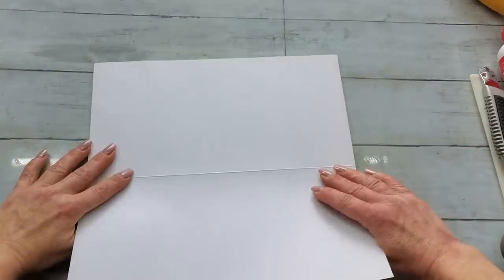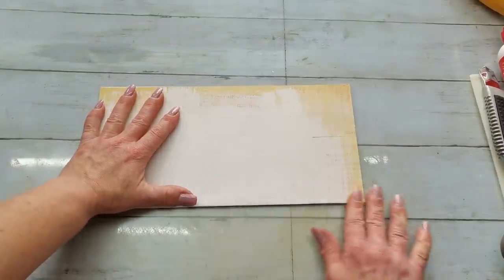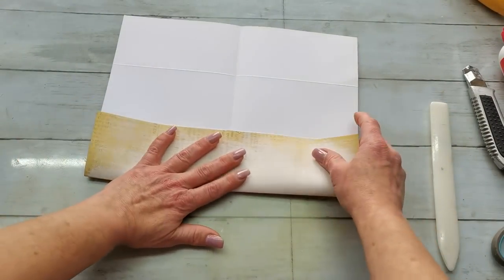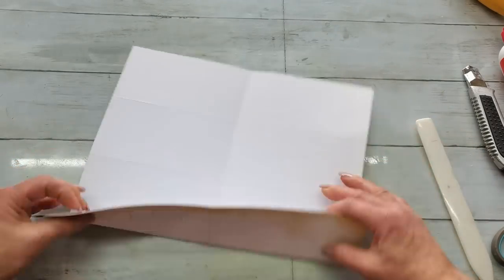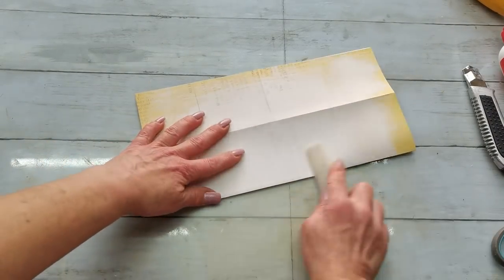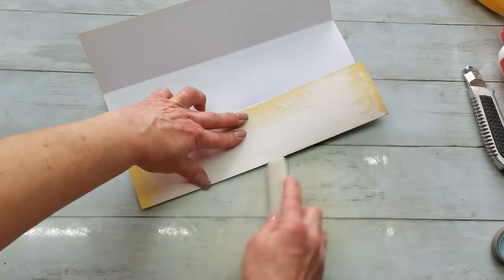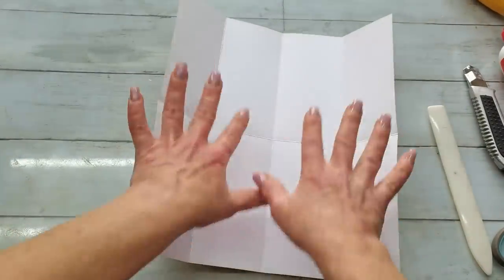Now I'm gonna fold all these score lines and using my bone folder I'm gonna make them nice and burnish. Because my paper is just one-sided and I do lots of vintage style, I'm gonna use distress ink and distress both sides.